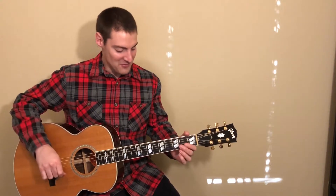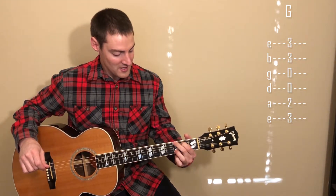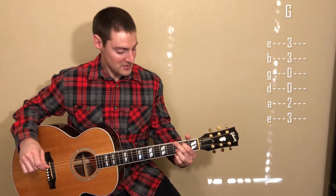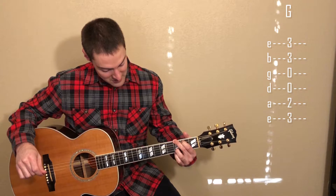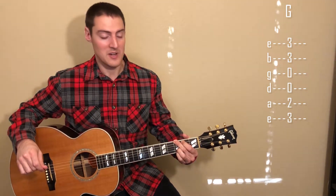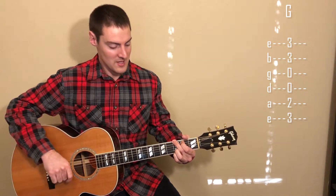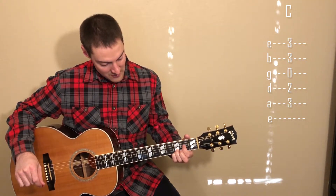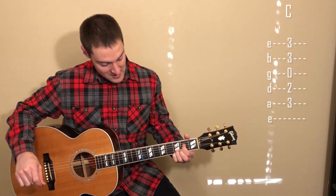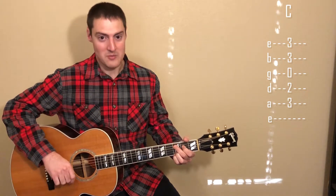I'm going to show you each one of these chords in case you haven't played them before. For the G chord we want our first finger on the second fret of the A string, our second finger on the third fret of the E string, our third finger on the third fret of the B string, and our fourth finger on the third fret of the high E string — and we strum all strings. For the C chord, leave your third and fourth fingers where they were on the G chord. Then the first finger plays the second fret of the D string and the third finger plays the third fret of the A string, and we strum from the A string down.